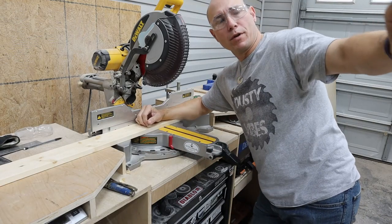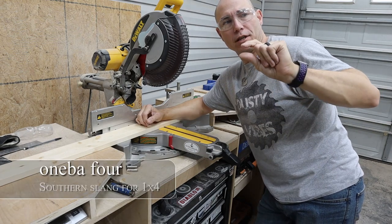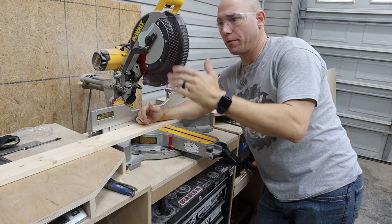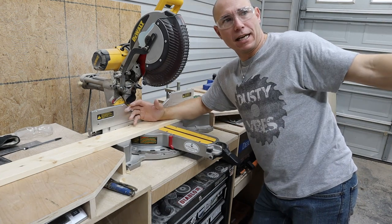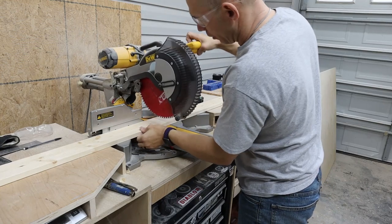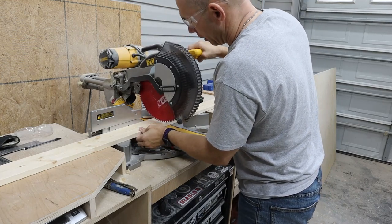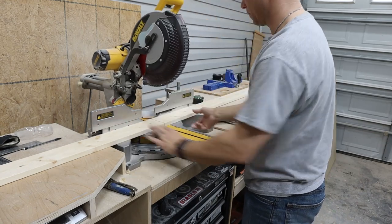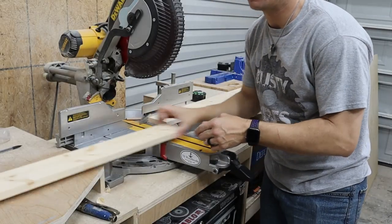For my pieces around the wall I'm going to use a one-by-four and actually cut it in half. The width I need for the back of the wall is five foot, so I've already measured and marked it and I'm just going to cut a five foot piece, then take it to the table saw and rip that in half.